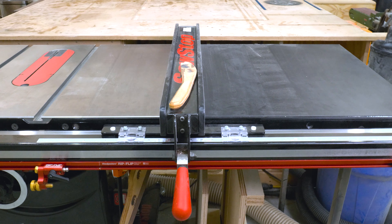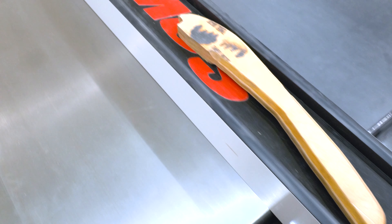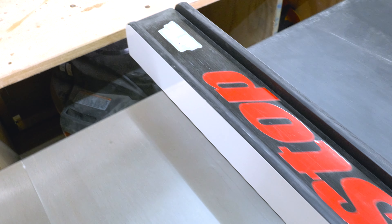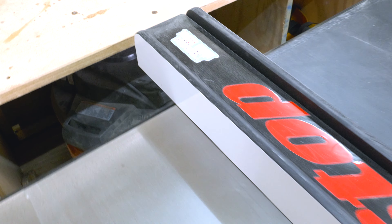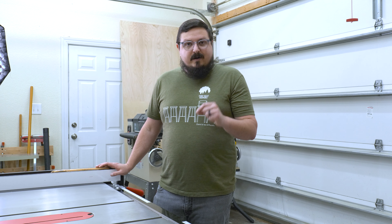One huge factor that really made me fall in love with this saw is the fence. It locks down — it's a very sturdy design and it doesn't move at all. One thing I had an issue with on my other fence was whenever I would lock it down, it would wiggle a little bit or lean one way or the other by about a 16th of an inch.